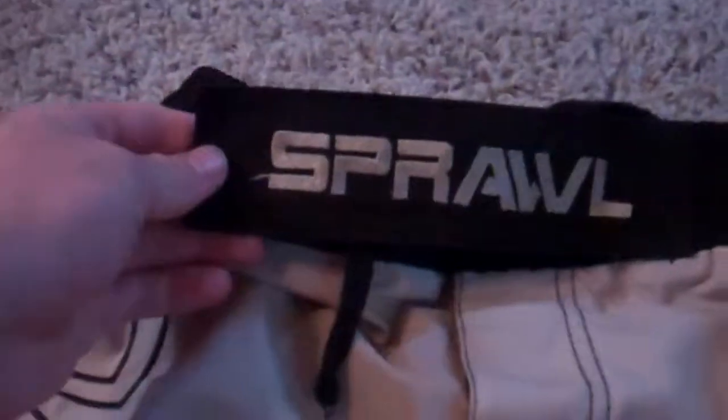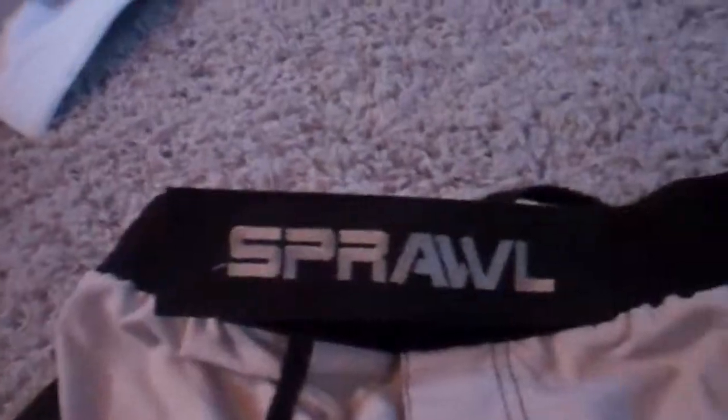You got the little Sprawl logo down here, Sprawl right there. Sprawl on the Velcro. That's what I want to talk about now. The way this is constructed - there's Velcro right here also.